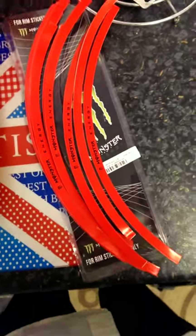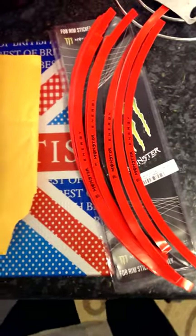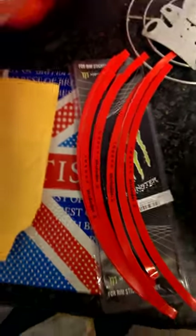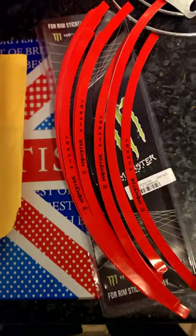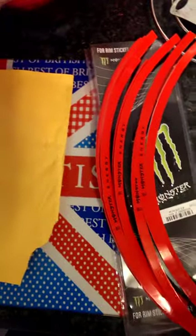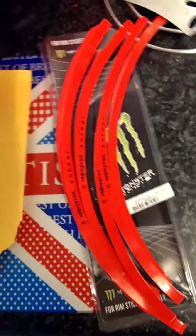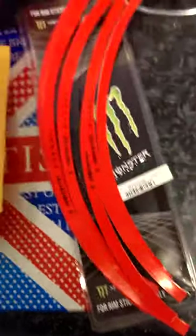But yeah, I'll tell you that in a vlog. I think I'm going to try and fit them later, because the weather seems to be quite terrible, so I'm just going to go in the garage and try and get this rim tape on. Then I'll put a vlog up about the hassle of getting it.